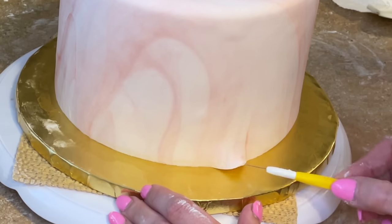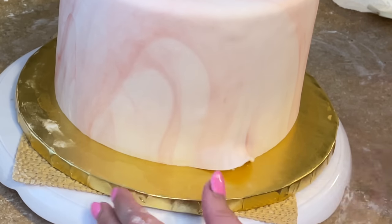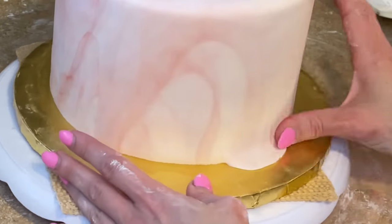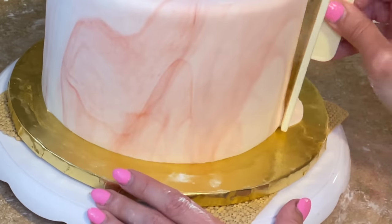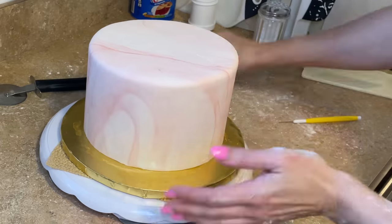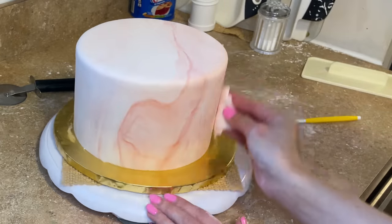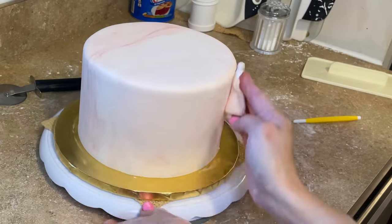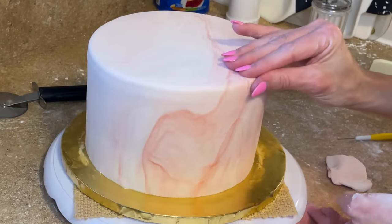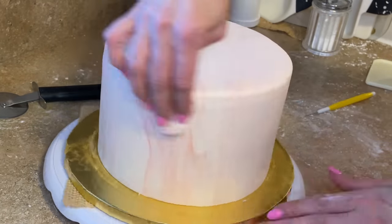I had a little bubble here, so I'm using my needle tool to pull the excess fondant out and get rid of that air bubble underneath. Then I flatten it down again with the fondant smoother and cut the excess off. I take a piece of fondant and smooth the fondant with fondant using my pinch technique, which I go over in my fondant video.